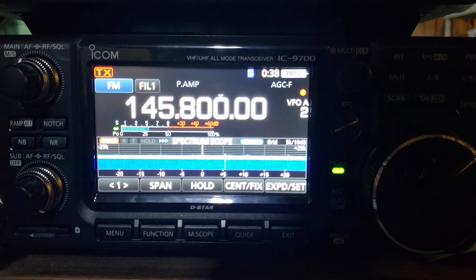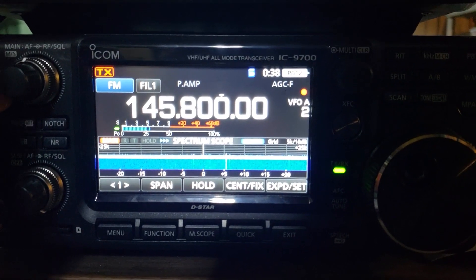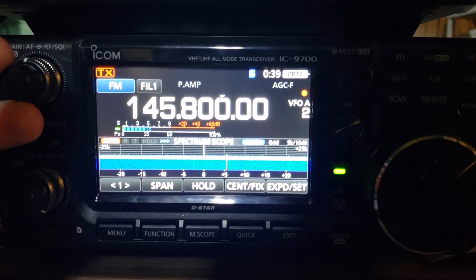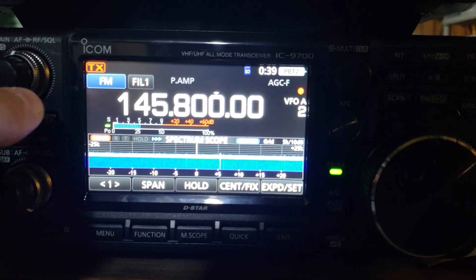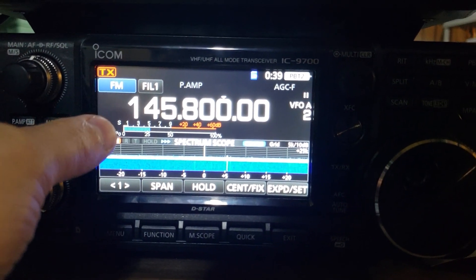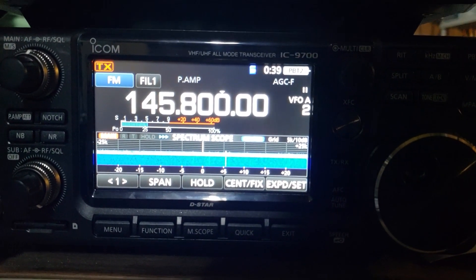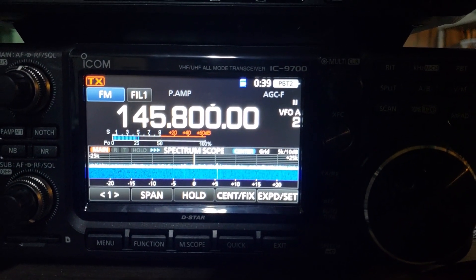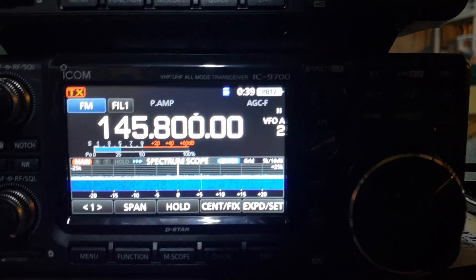Now the squelch is completely open and the RF gain is at max. As I turn the knob a little more to the right, you'll see the green LED indicating we are receiving something, and you should hear some audio. There's no indicator on the S meter telling us our squelch level because we're in noise squelch mode, where the radio determines if there is noise or modulated audio in the received waveform after it's demodulated from FM into audio.